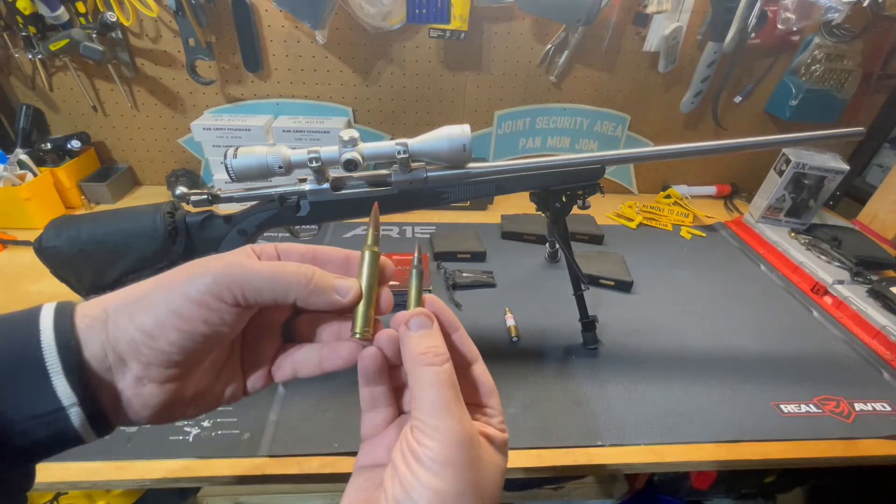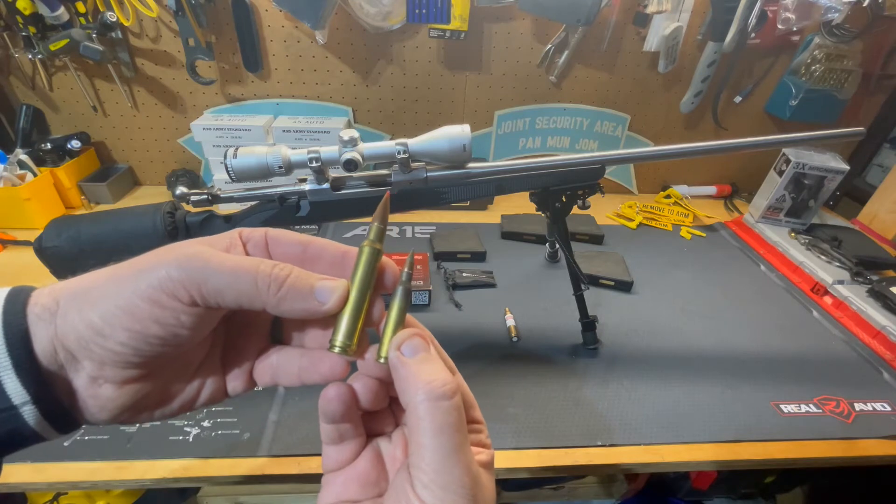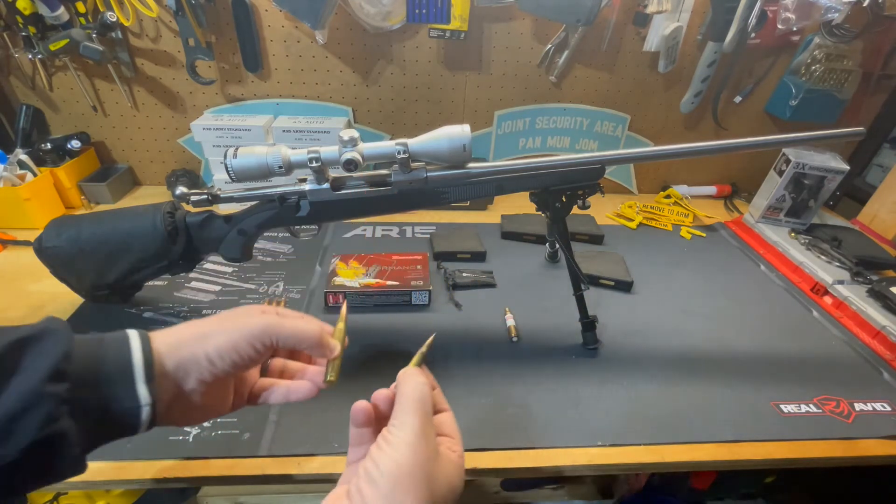Compared to an M855A1 5.56 cartridge, it is by far bigger. You can see the belt right there on the cartridge.